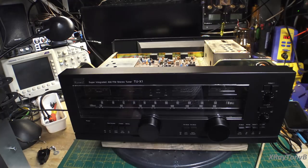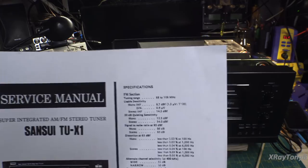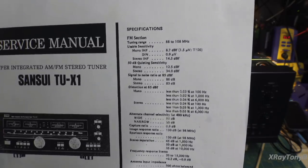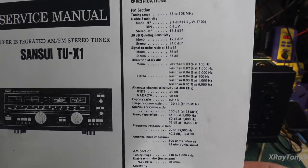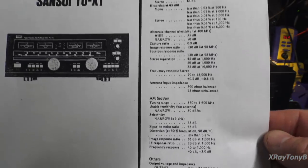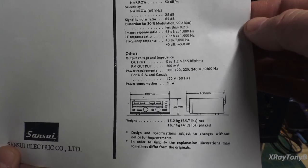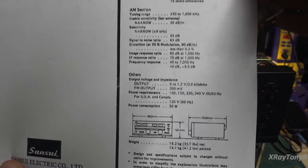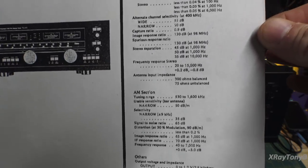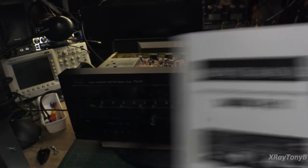If you look at the spec sheet on this, it's very impressive. I'll just kind of run some of this by you — feel free to pause the video and study it. The sensitivity, frequency response, and everything on this thing is exceptional.